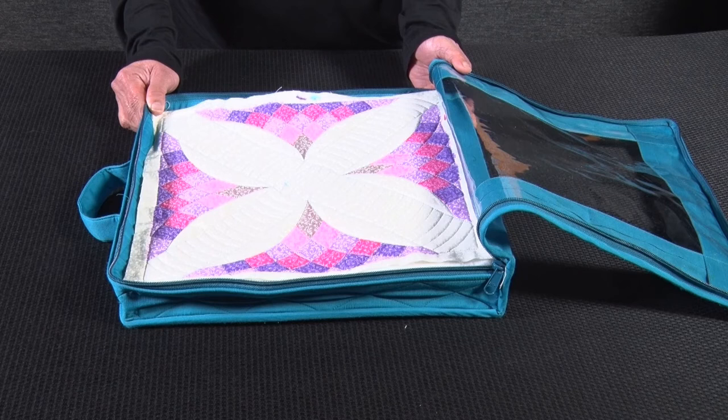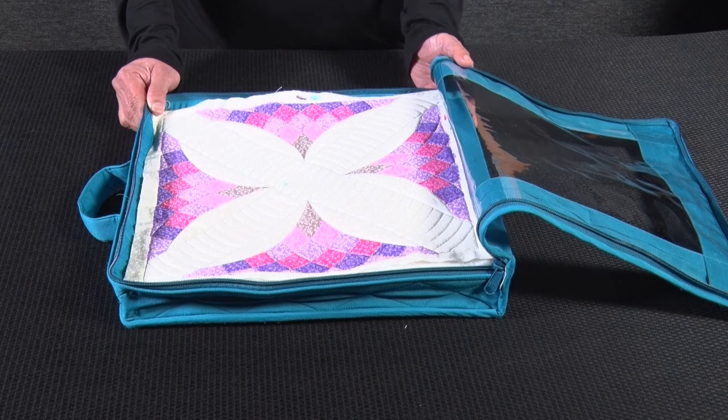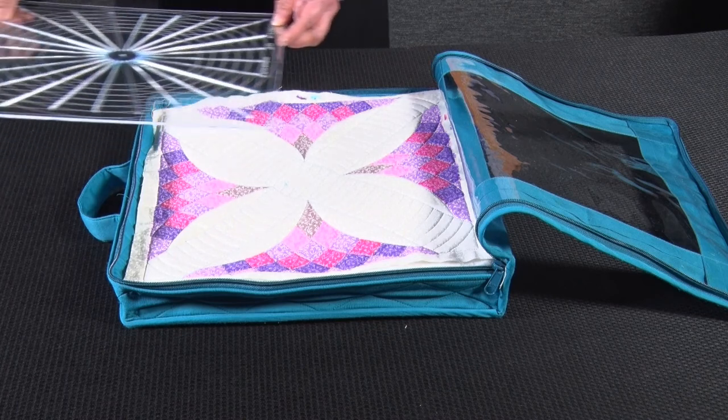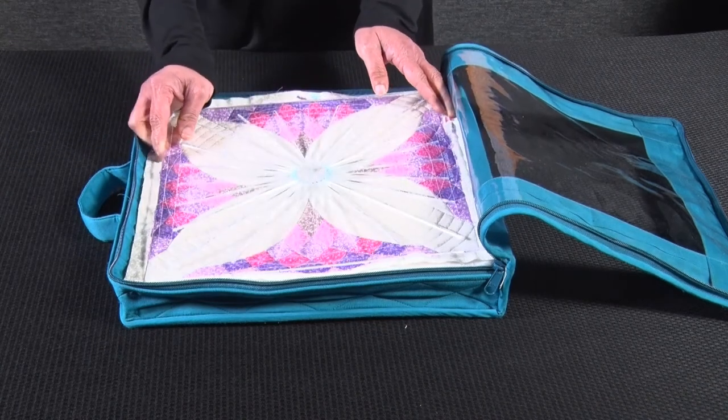This case is also ideal for other craft applications — quilting, English paper piecing, stitcheries, and appliqué — and for carrying fine papers for your paper craft projects. It is perfect for your westerly crosshair ruler as well.